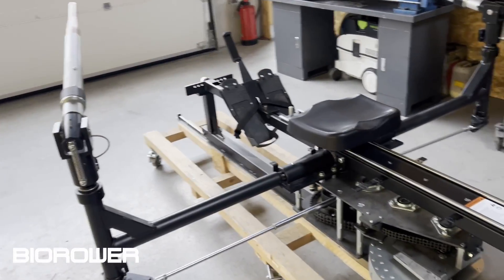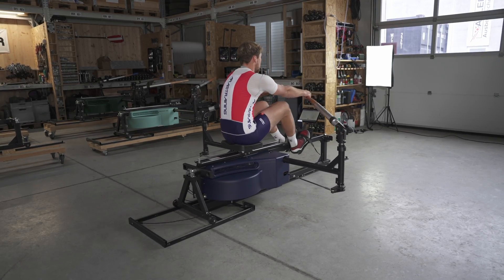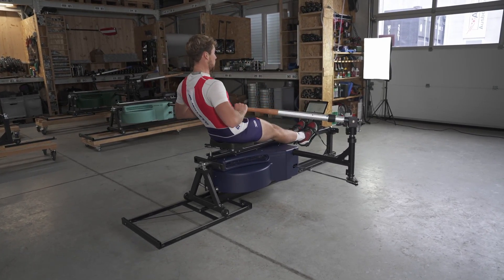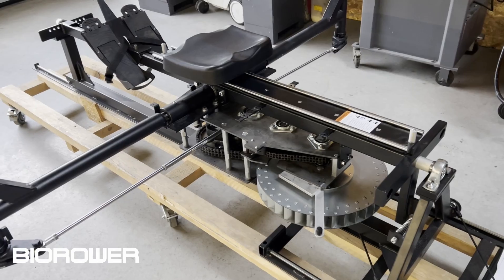There was a question on Instagram about whether the BIRO has so many moving parts that wear and tear is much greater, and how long it would last. All my customers know this is not an issue, but for all the people who have never seen a BIRO in nature, let me guide you.